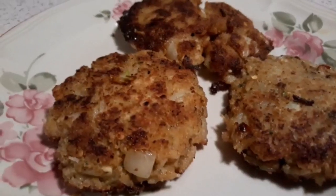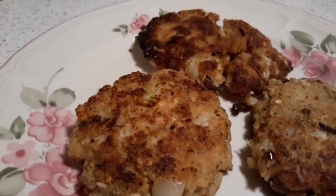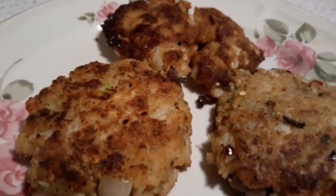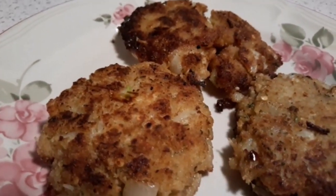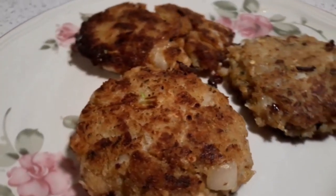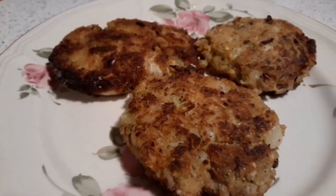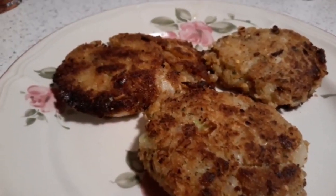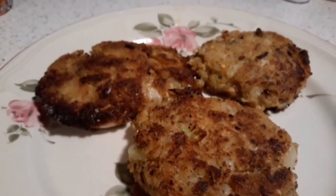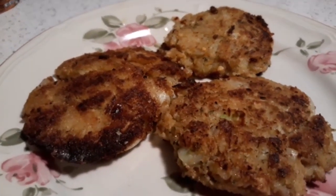This is the finished result of my cod croquettes. They are beautiful, taste good, and are wonderful. You can get this recipe at soulfoodqueen.net and find other recipes there. These croquettes are flavorful, filled with a lot of flavor, and you will enjoy serving this to your family. Happy eating and thank you for coming to my channel.